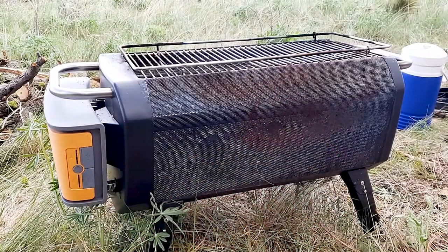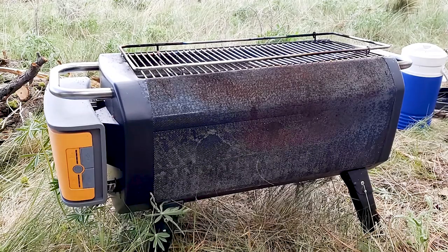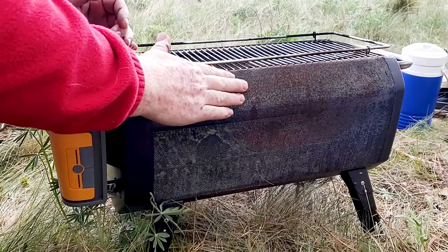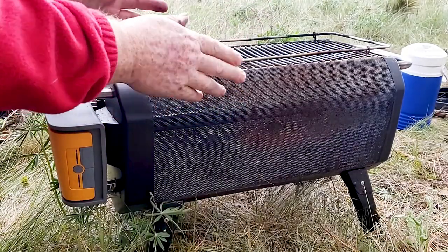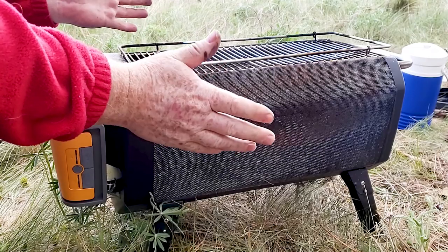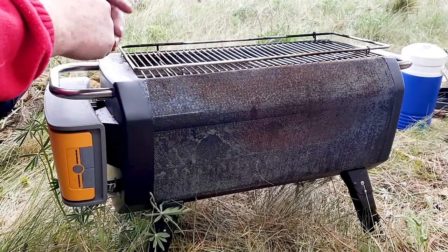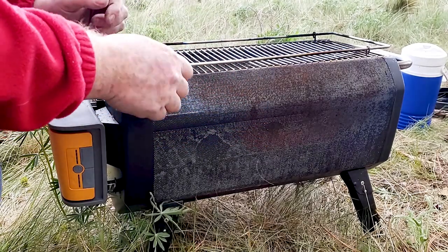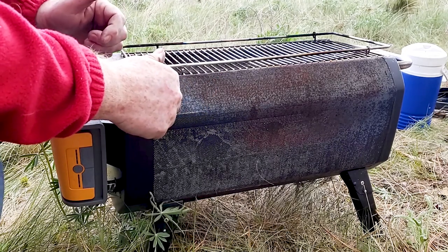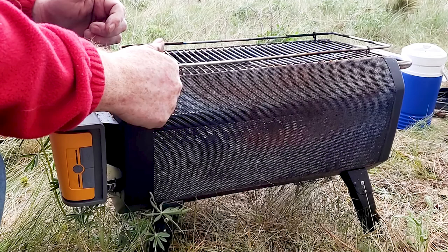This is the BioLite fire pit, and we've been using it now probably six months. It does have a little discoloring — everybody's like why is it so dirty, but it's because we've been using it a lot. It works great and it's perfect for this kind of situation. It burns super efficiently, doesn't use a lot of wood, little smoke.